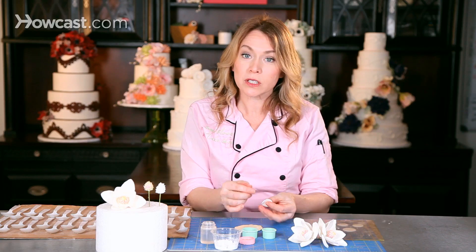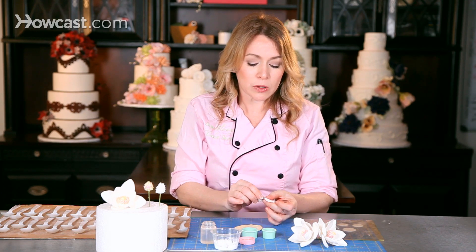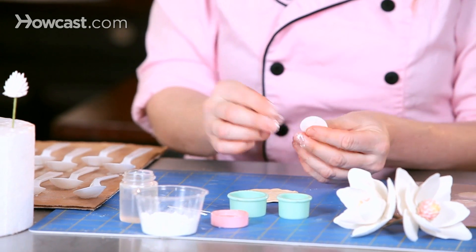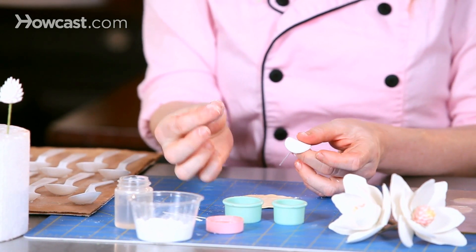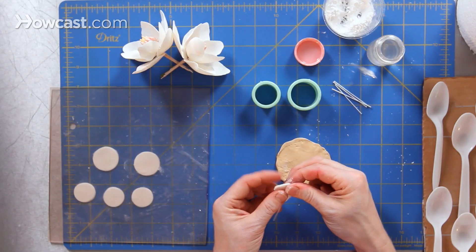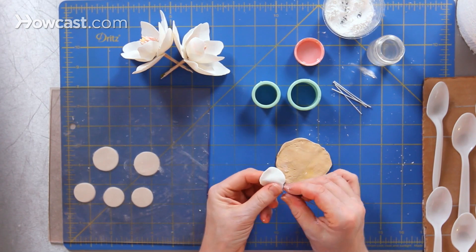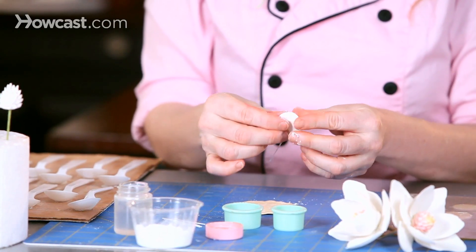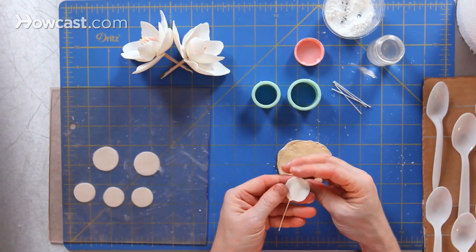In order to create super thin petals, I'll dip my fingers into powdered sugar and pinch the edges, tuck the edges as if I'm snapping. I'm going to pinch and roll my first finger and my thumb all the way around the edge of my petal. This will allow my petal size to be distorted and also create a little bit more interest as I look at my petal edge.